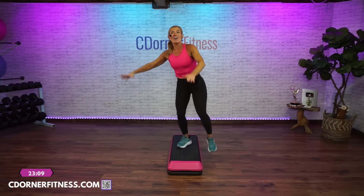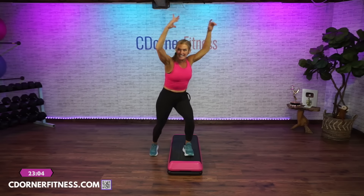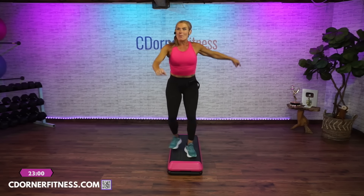Lunge side to side now. Easy. How'd you do? You might have to rewind and that's okay. Sometimes a 30-minute workout becomes 60 because you're rewinding — and that's okay.